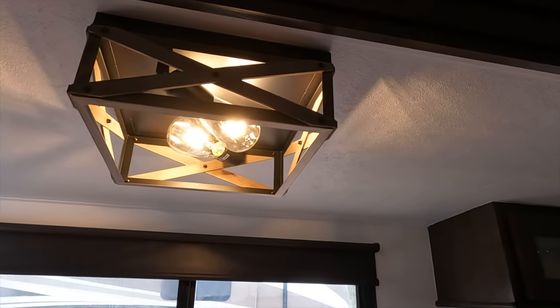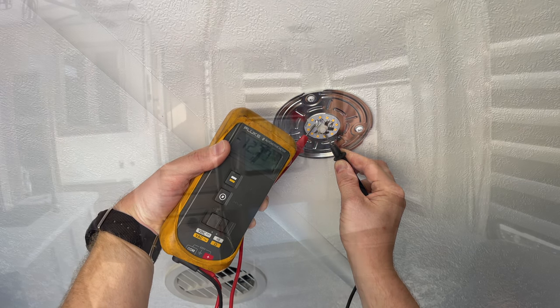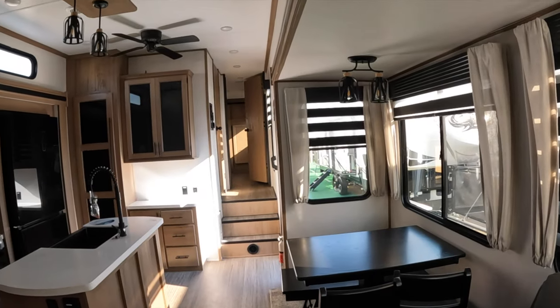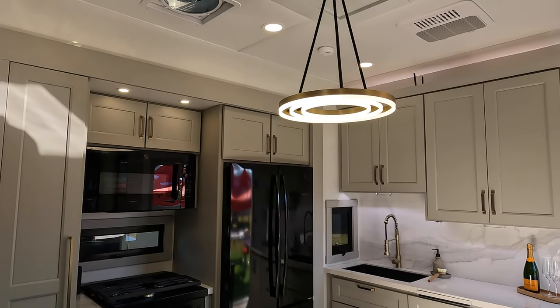The first thing was to find out if the fixture I wanted to replace was powered by 12 volts or 120 volts of power. Most RV lighting is 12 volts, but there are definitely some out there that are 120 volt and only work when connected to grid power or running off an inverter connected to the RV battery.